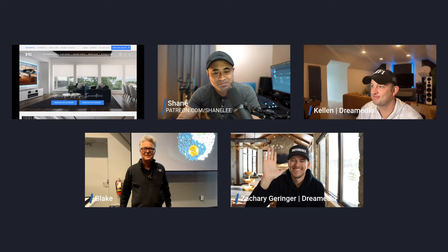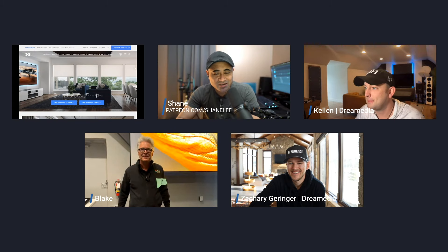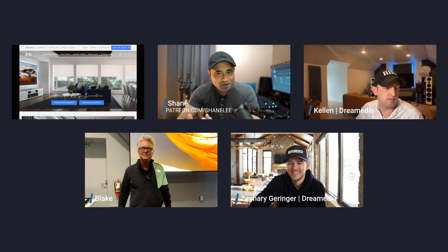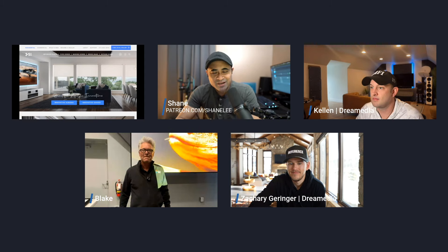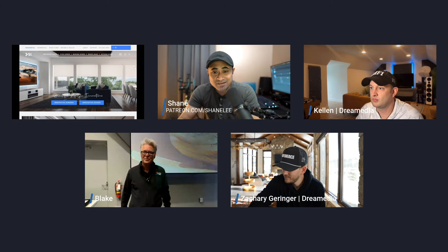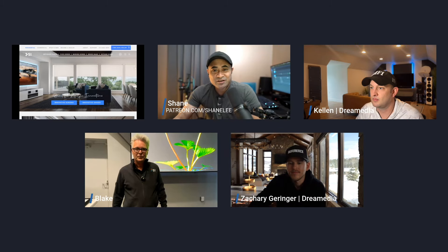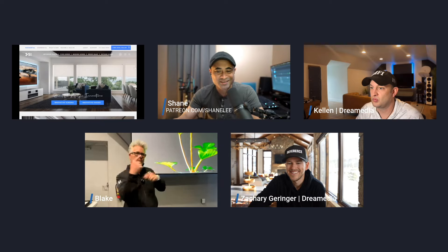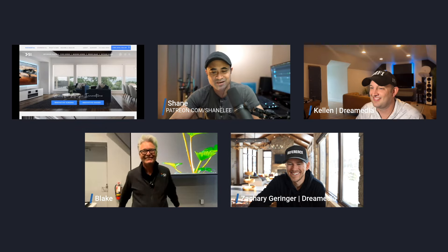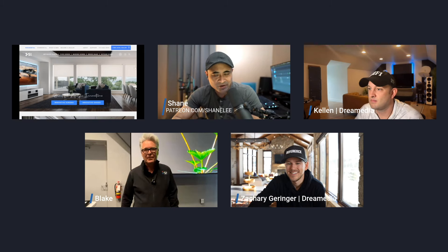What's up guys, welcome to another episode of the Home Theater Hangout on Thursday. I've got Zach and Kellen from Dream Media and Blake from Screen Innovations. Today we're going to be discussing a couple of screen options. I'm rebuilding my home theater and I need a new screen, so we've reached out to Screen Innovations because they have some of the best screens in the business. We're going to talk about the Maestro from Screen Innovations. Blake, what's so good about this screen, and how do you help people pick the perfect screen for their room?